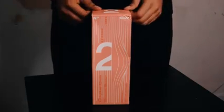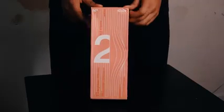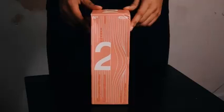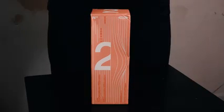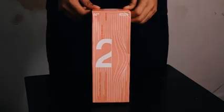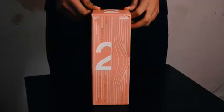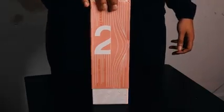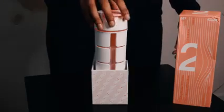We got our Bluetooth bottle speaker in the mail today — this is the pink version number two. It comes in three colors total: pink, green, and blue. I'm excited to open this for you guys. I heard this is one of the first four-in-one water bottles on the market right now, and we're just going to take a look at it and do an unboxing. Let's go.